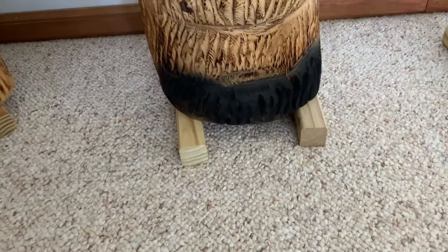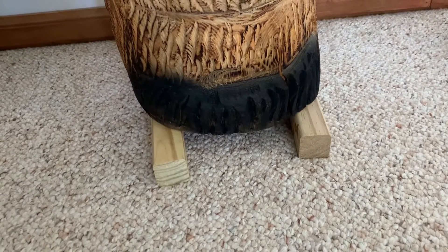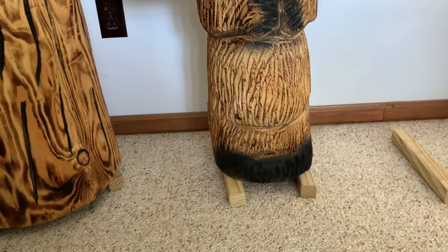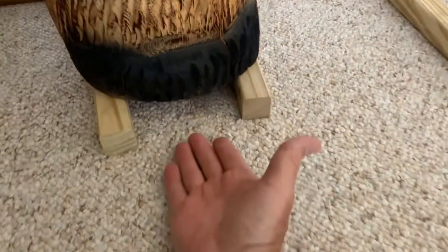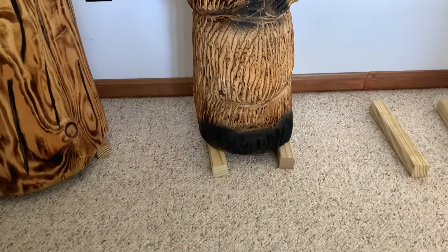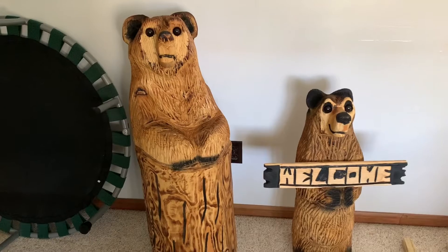I also have bears put up on these little sticks to keep them off the ground for three to six months. With fresh pine, they have a tendency sometimes to get a little moisture on the bottom, and that moisture — if the bear is left on a carpet or on a floor — can begin to mold. You can prevent that by putting them on sticks temporarily.